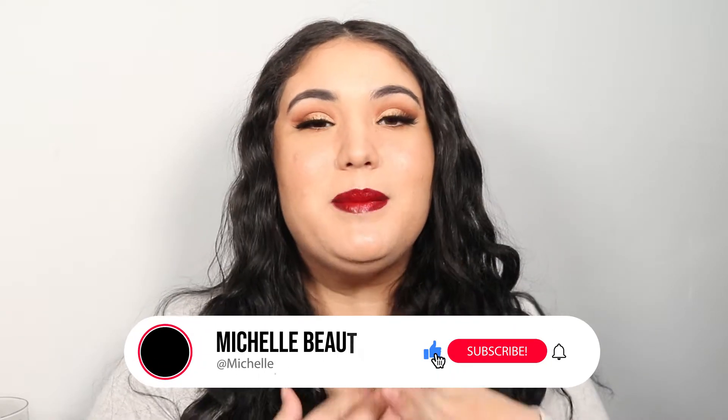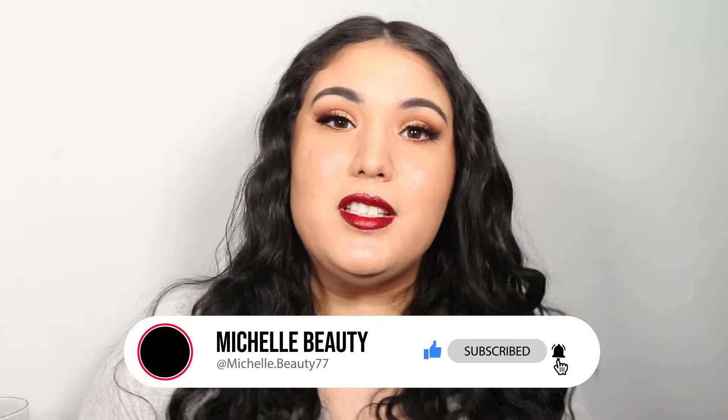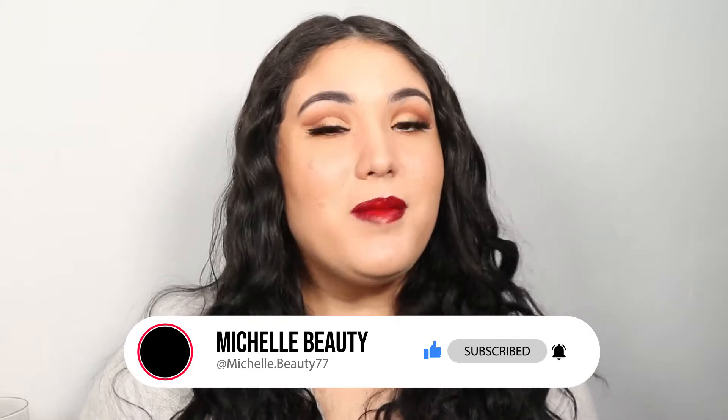I hope you guys enjoyed this video and learned something new. If you did enjoy it, please make sure you give this video a thumbs up — it really helps me out a lot — and don't forget to subscribe. I also created a TikTok account; I feel old because I did not know what I was doing. Make sure you go ahead and check that out, I'll link it down below.